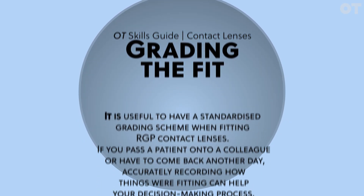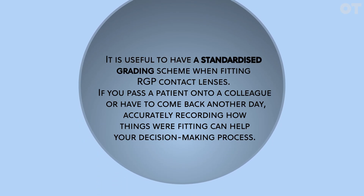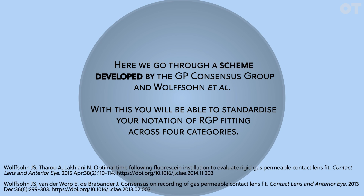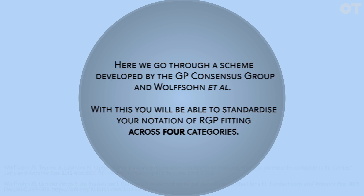Grading the fit. It's useful to have a standardized grading scheme when fitting RGP contact lenses. If you have to pass a patient on to a colleague or come back another day, accurately recording how things were fitting can help with your decision-making process. Here we'll go through a scheme developed by the GP consensus group and Wolfson et al., which will allow you to standardize your notation of RGP fitting across four categories.